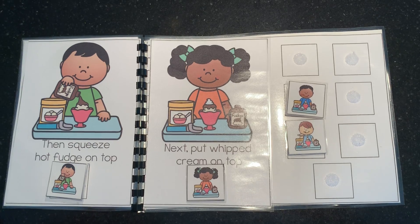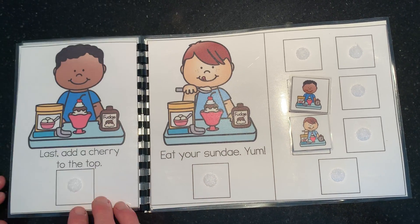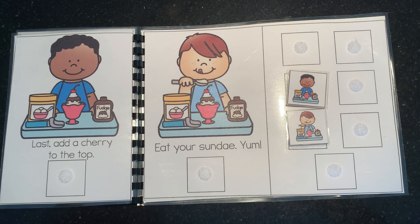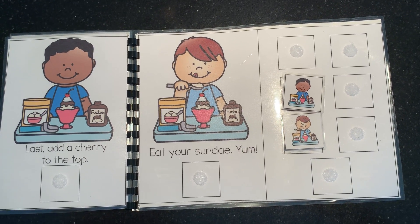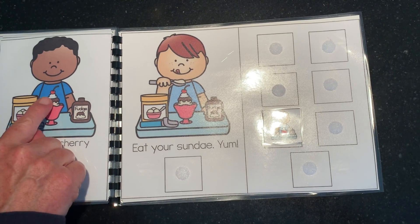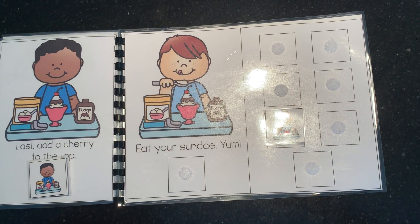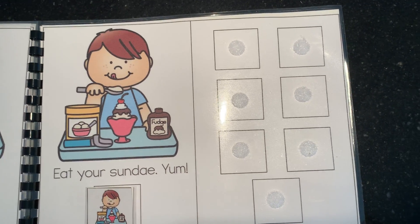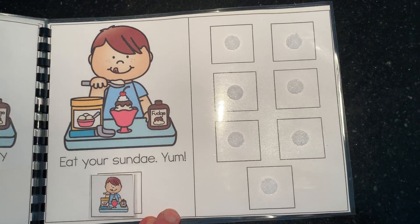And last, we're gonna add a cherry on the top. Where's the one with the boy wearing the dark blue shirt? Here it is. Let's put the cherry right on top. And now it's time to eat your sundae — yum! I hope that story made you hungry, and maybe you can eat an ice cream sundae. Bye!